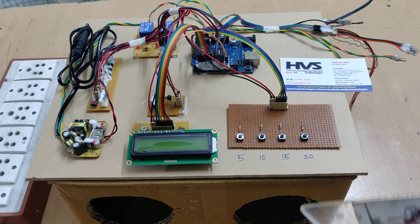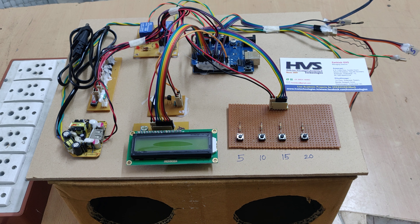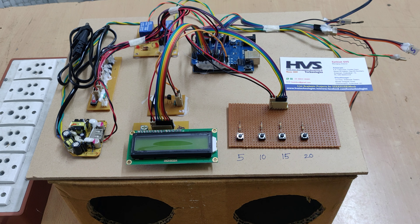The main inputs to the device are two: one is the keypad to set the timing — how long we need to run the sanitization system for disinfecting the hands — and the other is the ultrasonic sensor. Based on these two inputs, the Arduino controls the output modules: buzzer, LCD, and relays. The relays are used to control the fog disinfection sprayers as well as the UV light.